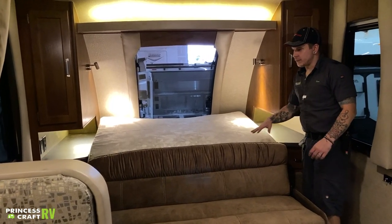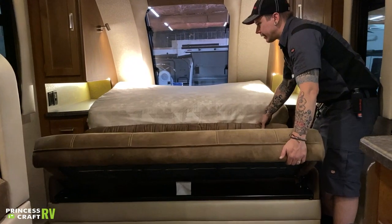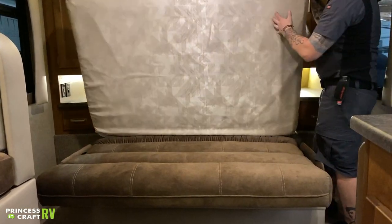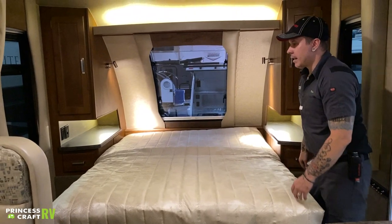Folding this jackknife sofa out is very easy. Pull from the front and help it down in the rear. Once it's laid out flat, take your mattress and flip it over. Easy peasy — you've got a bed.